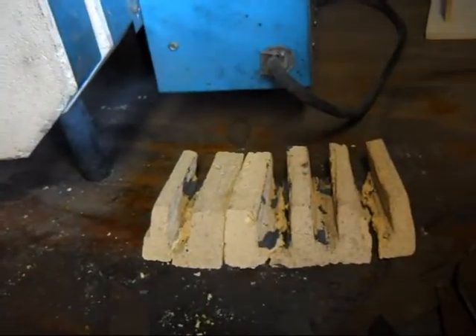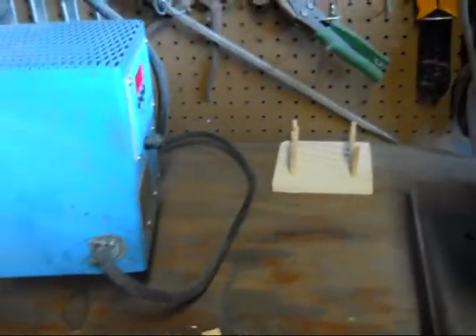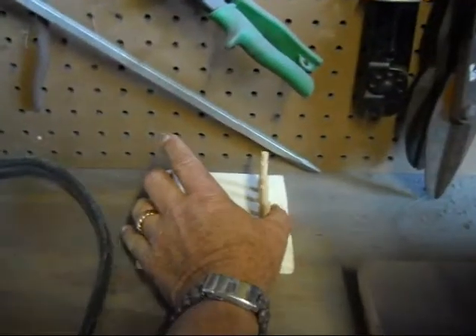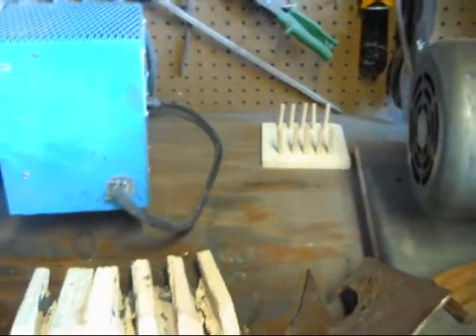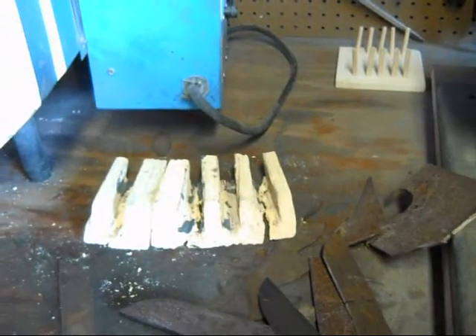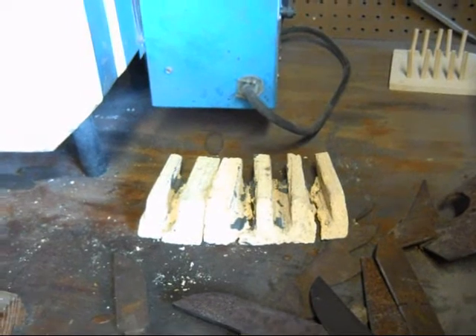I did order another — I don't know what they're made out of — some sort of fire brick, and you can see it back here. But I'm not using it currently, because I figure there's no reason to drip that non-scaling compound all over it.